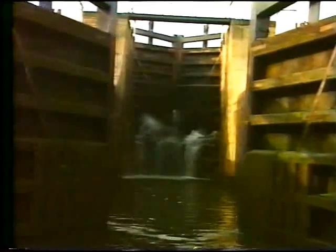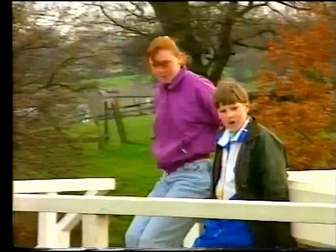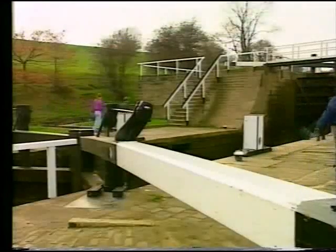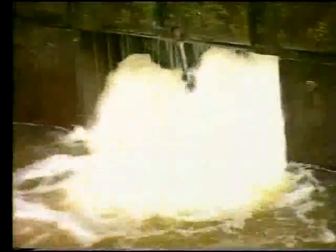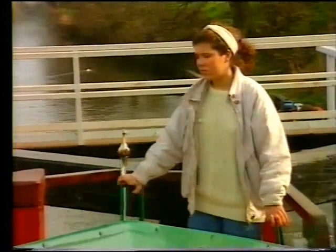When you're in a boat on the canal, getting through the locks is easier if you understand about water pressure. There's a great wall of water pressing on the other side of the top lock gates. Shutting the bottom gates is easy because the water is at the same level on both sides of them. But the lock's still empty — so why is it impossible to open the top gates? You have to let the water in first. It'll run in until the pressure is the same on both sides of the top gates.